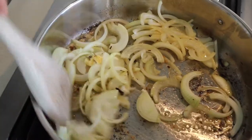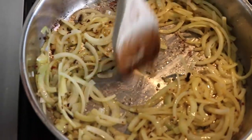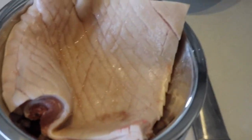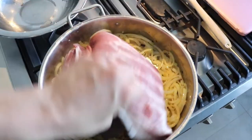Those spices are going to make your whole house smell divine. Once your onions are nicely softened and clear — we're not caramelizing, we don't want darker color, just a nice soft sauté — scoot the onions into an outer ring and clear the middle of the pan. Then place the pork belly skin side down directly onto the pan.